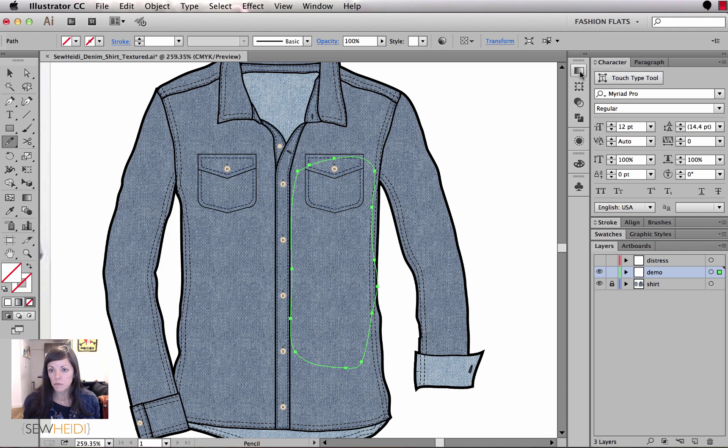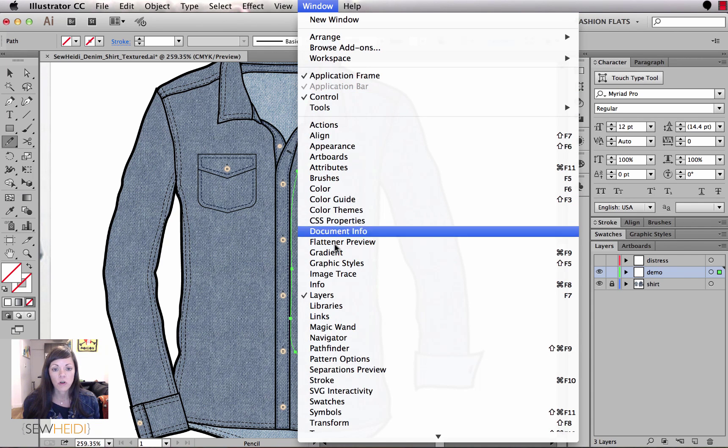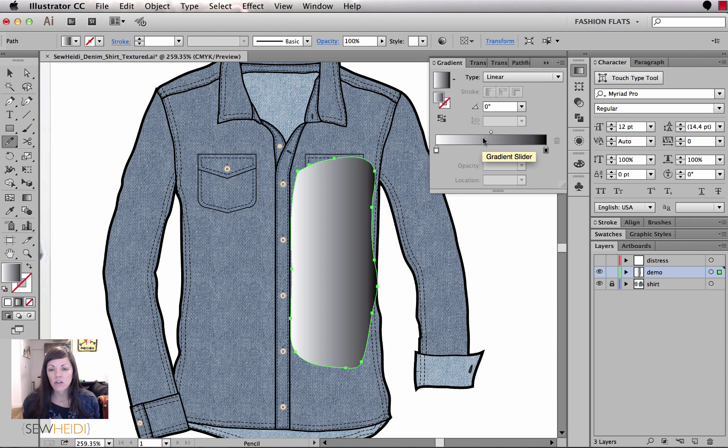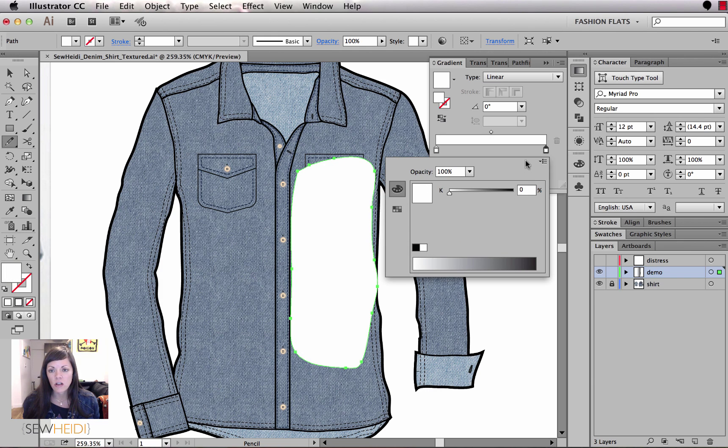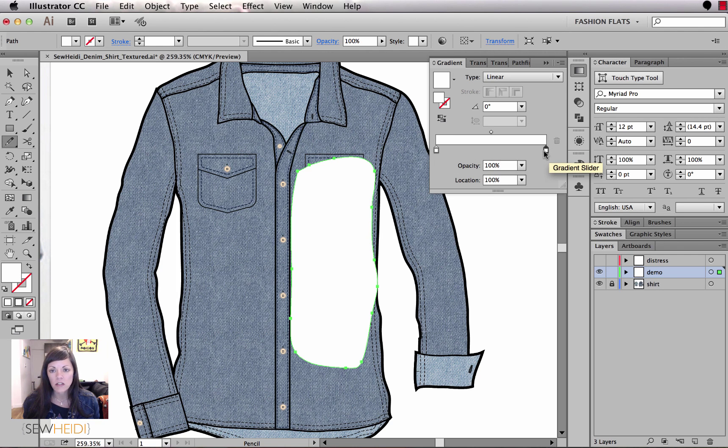I'm going to fill the shape with a gradient, so I'll open up the gradient panel — come up to Window > Gradient. From the gradient slider, I really just want white. I don't want any black, so I'll double-click the stop and change it to white. Now I have a gradient that goes from white to white. I'll change it from linear to radial, and then I'll set one of the white stops to an opacity of zero so it creates a faded, feathered look.